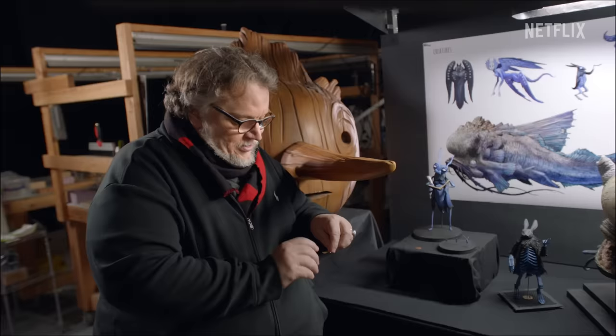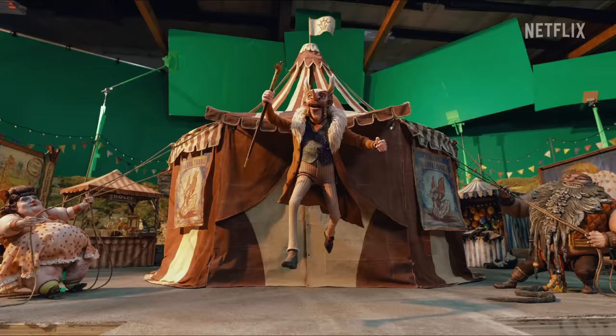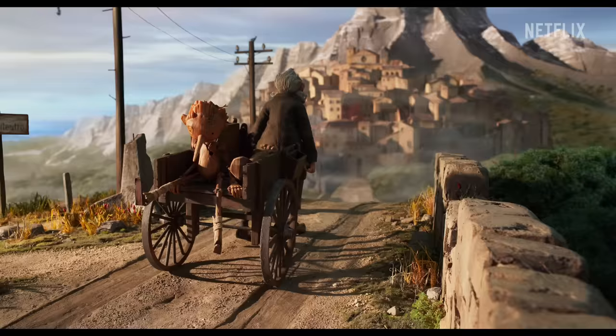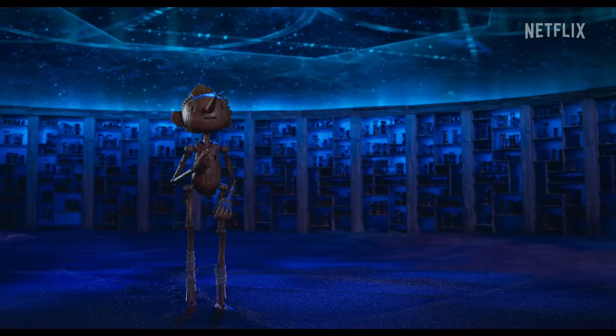And then in certain shots, we use this small Pinocchio. Pinocchio is a tale that has lived through the centuries, a fable very close to my heart. And we are very sure that this incarnation is a particularly beautiful one.